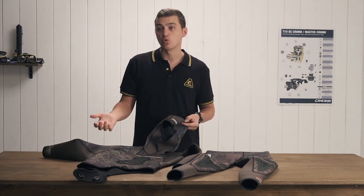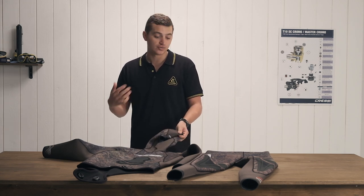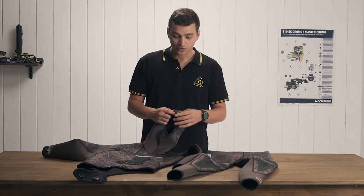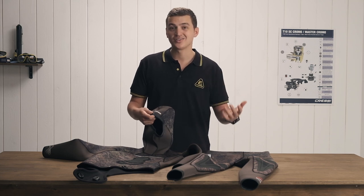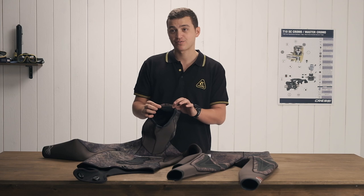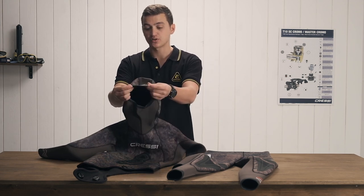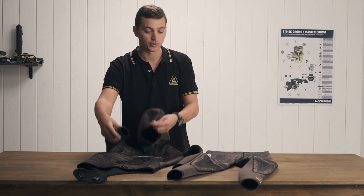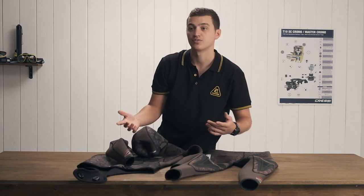The next feature is warmth. These suits are built to be warm because when freediving, the goal is to lower your heart rate as much as possible. When your heart rate lowers, you tend to get colder a lot easier. So this wetsuit is going to have wrist, face, and ankle seals — basically water seals along those portions of the wetsuit, as you can see — which keeps water from getting in.